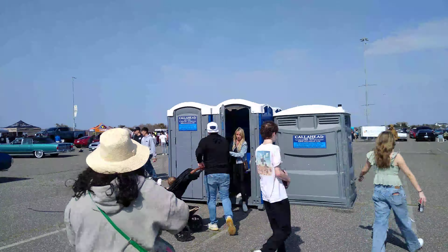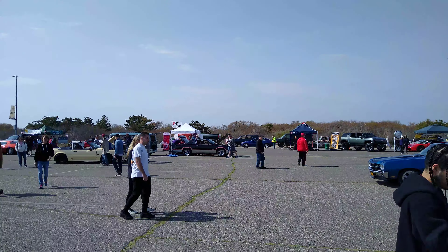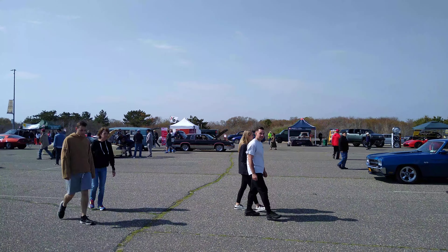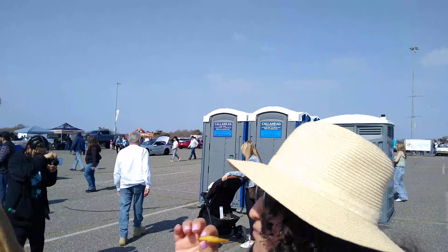Wow, check that truck out. There goes the rat rod. Lincoln Town Car driving around back there.